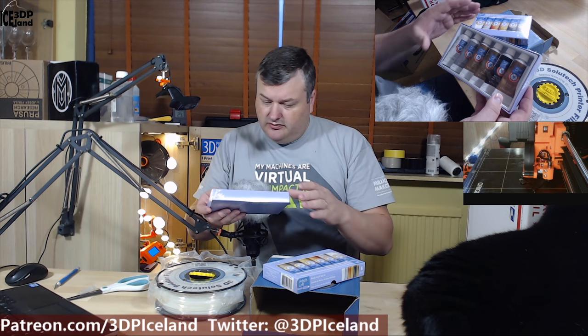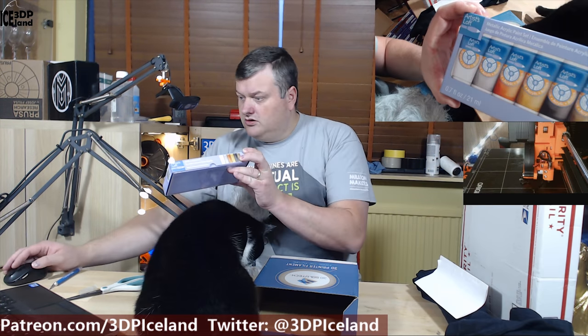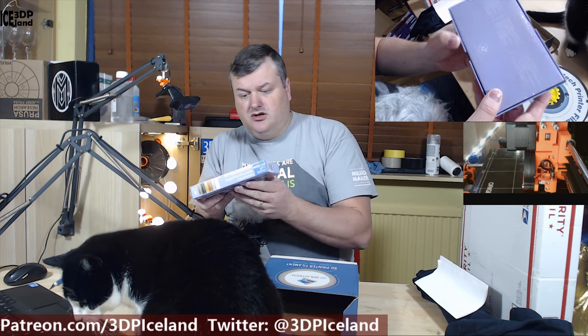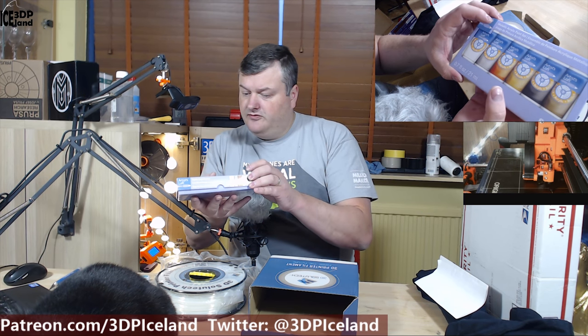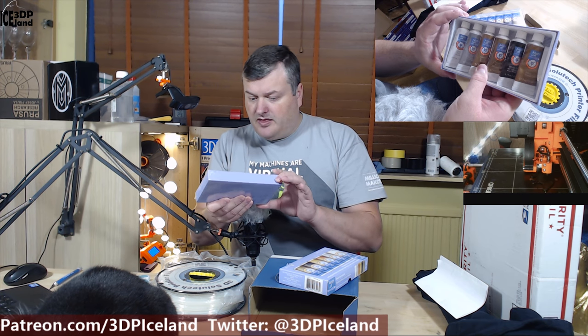So this is a good addition to my acrylic paints. The paints I have are just normal colors, but now I can try out some metallic versions and paint something other than the landscape models. The colors are from Artists' Loft and it's 21 milliliters per piece, six pieces total. I look forward to trying those out — I have to find a model that's suitable to use with metallic paints.